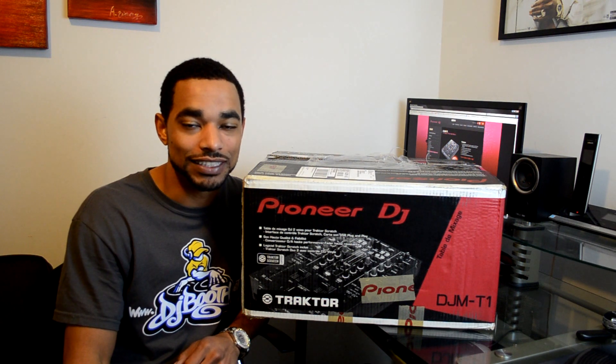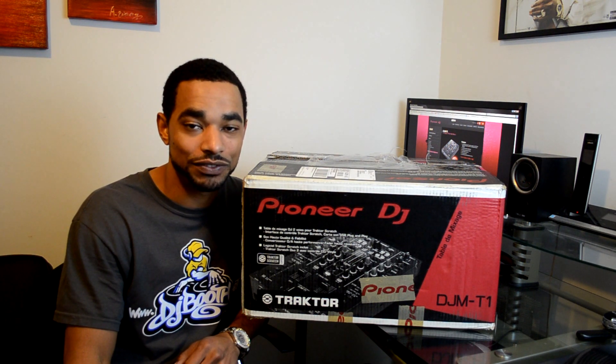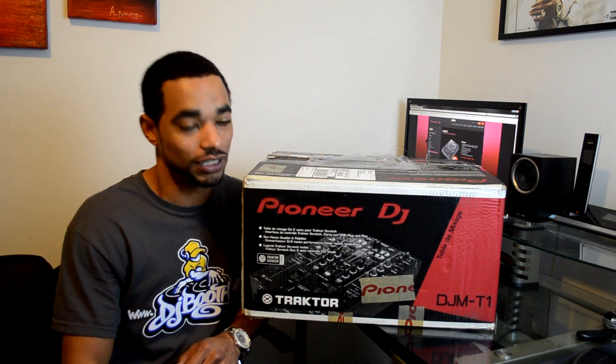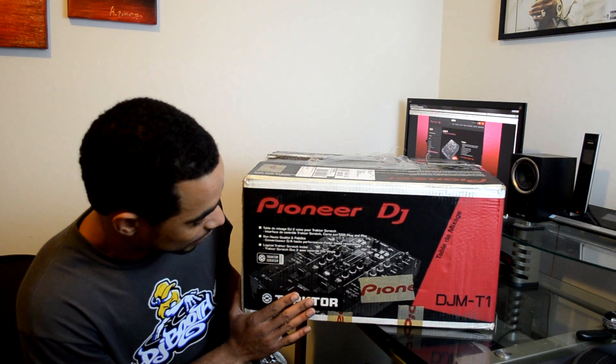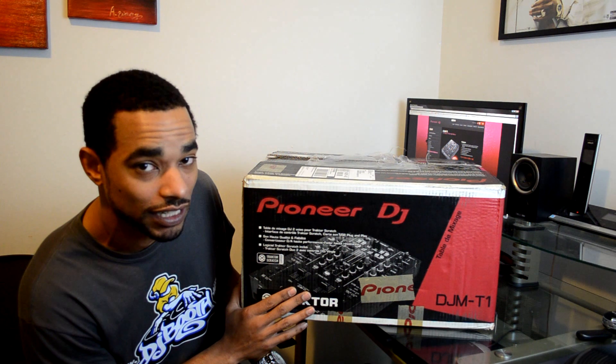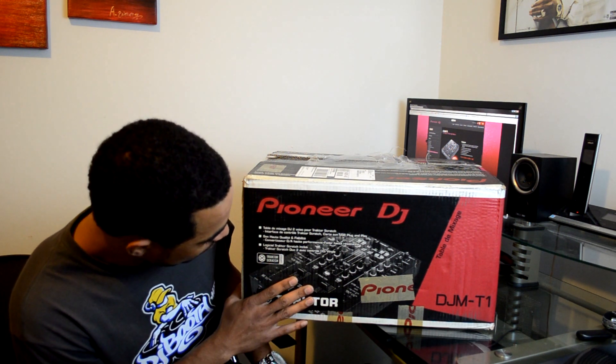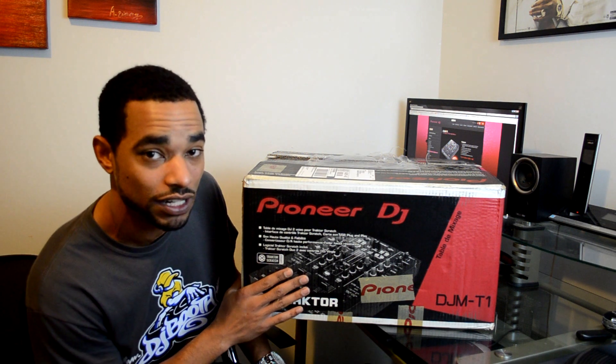What's going on, djbooth.net — this is DJ Blaze and I'm here in the lab to give you guys a quick unboxing and first impressions video of the new Pioneer DJM-T1 certified Traktor Scratch mixer. Basically, here it is — this is the two-channel Pioneer DJM-T1, and this is a Traktor Scratch certified mixer.